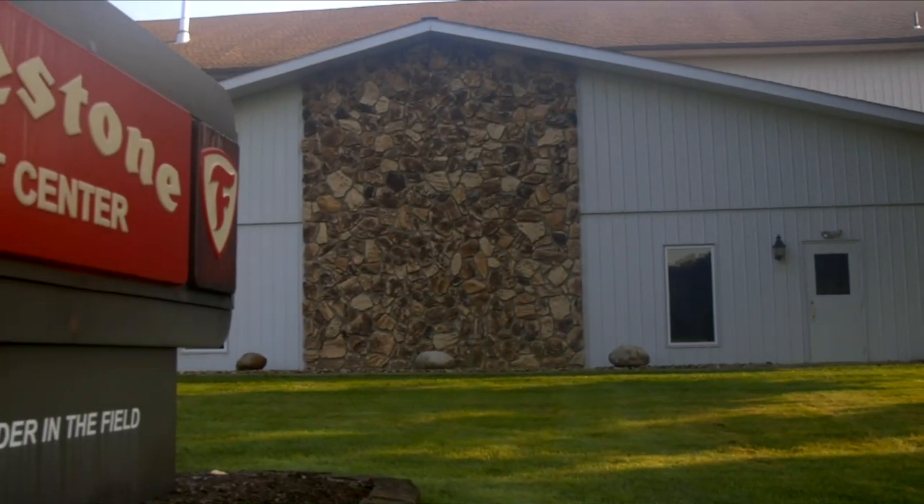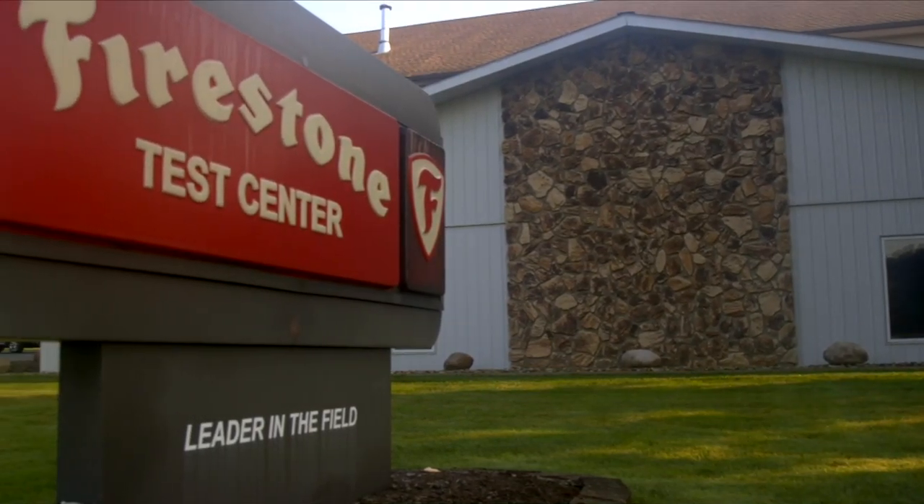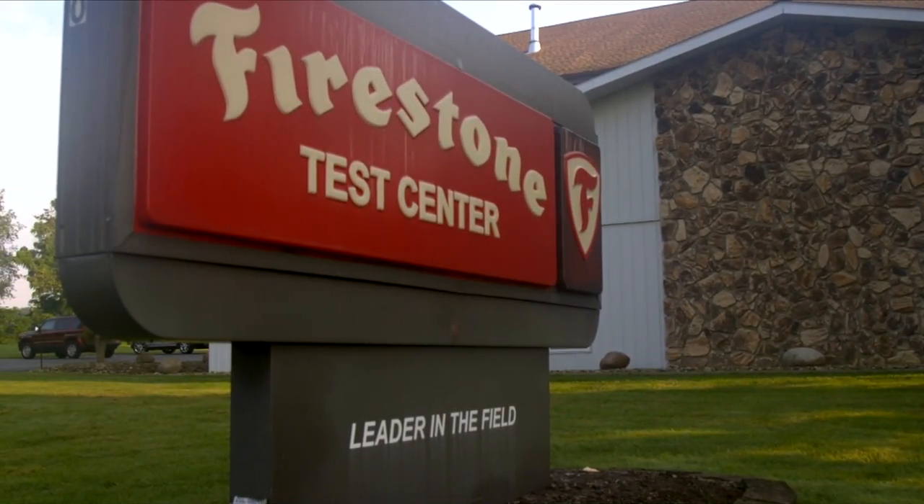Hi, and welcome to the Engine Man segment of the Successful Farming TV show. I'm Ray Bohax, and I'm over here in Columbiana, Ohio at the Firestone Ag Tires Test Facility. It's a real neat place where they do all the testing and research development on their farm tire line, and it's at Harvey Firestone's actual family farm.